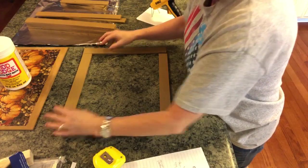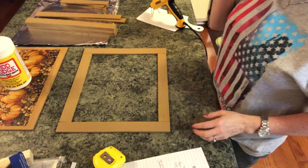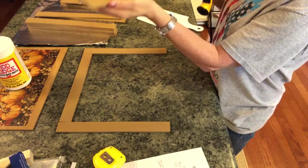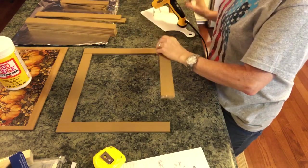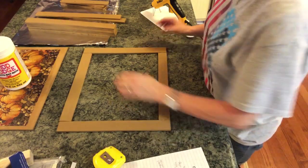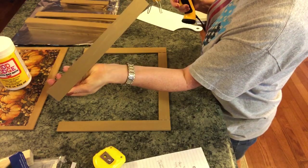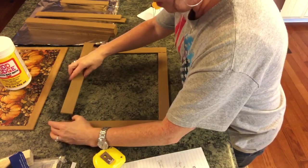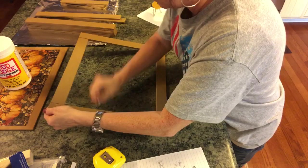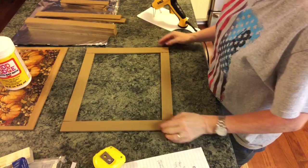You want to use construction adhesive or something strong to glue this together, and you could also put brads in here. I'm just going to use hot glue for now — I just don't have time to wait for things to dry. Make sure you line these up good and squeeze them in. This is so easy to put together, but if you want it to hold the weight, you'll need to use E6000 and hot glue or construction adhesive, or it will not support that weight. I would also put clamps on these while they're drying.